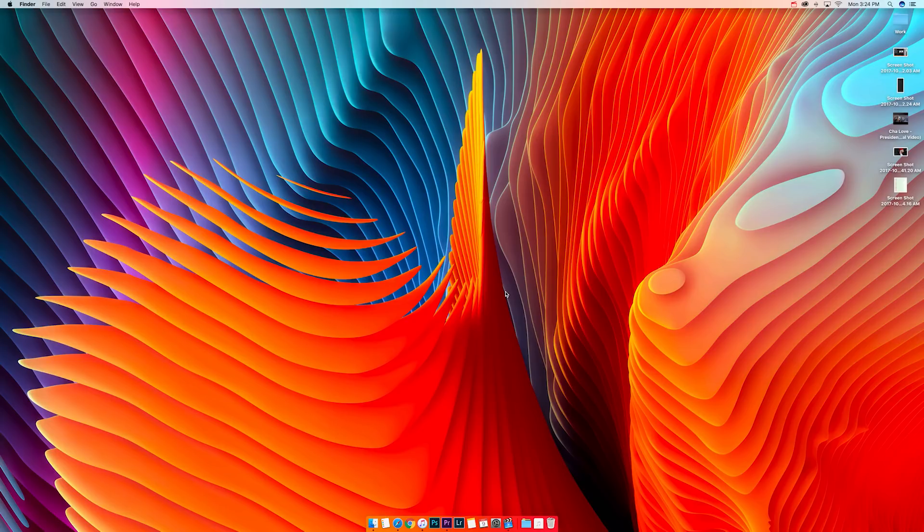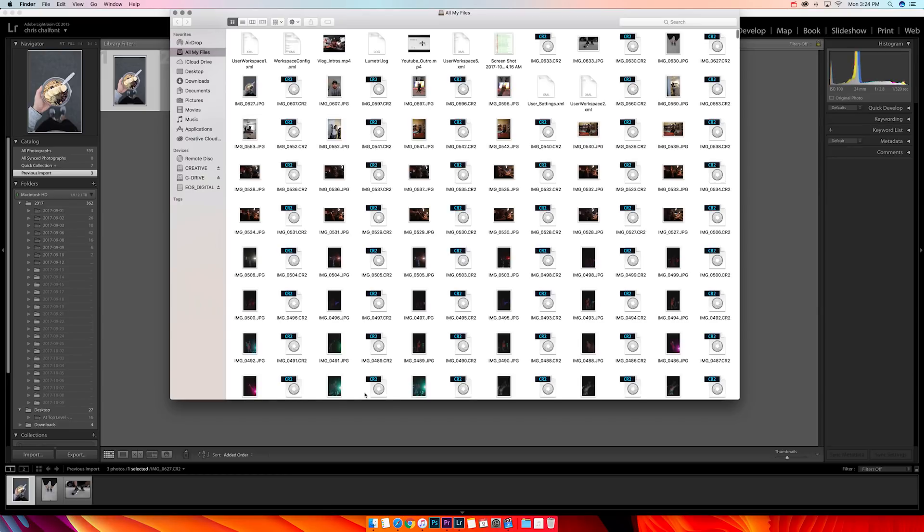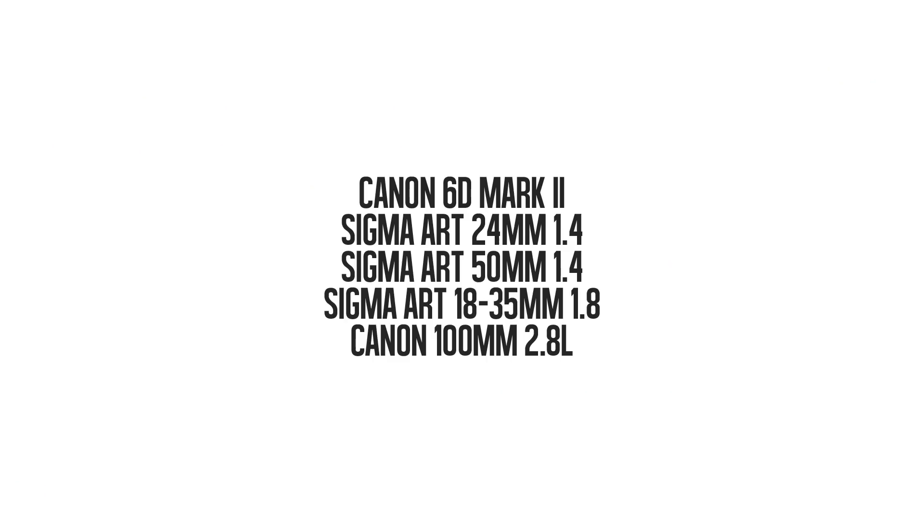What's up creatives, today I'm gonna be showing you guys how I edit my photos with Lightroom. I want to open up Adobe Lightroom Pro. I take all my photos on a Canon 6D Mark 2, but you can take them on any camera you want.